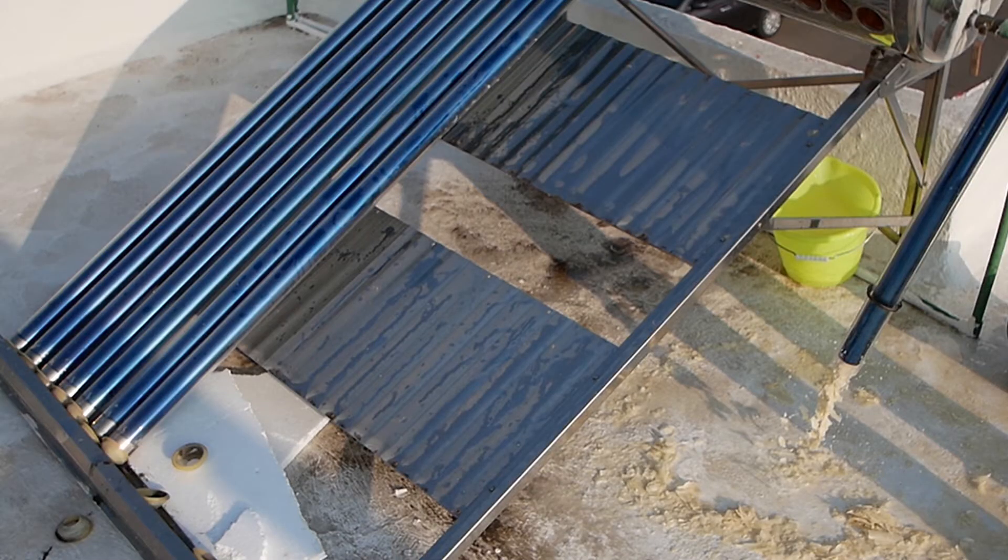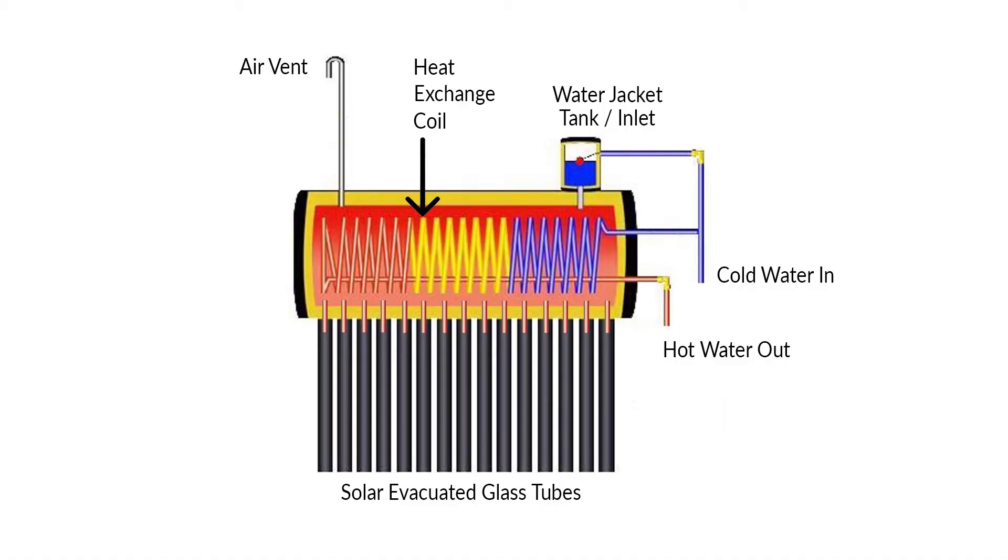If you wish to clean a non-pressurized gravity-fed solar water heater, you need to refer to my other video in the link above. I will explain two methods for unblocking the heat exchange coil. In both cases, I would advise you to get up early at sunrise.